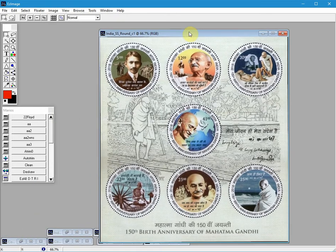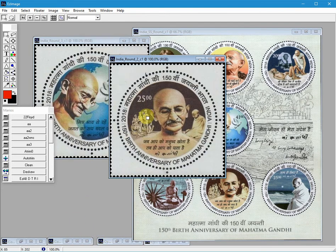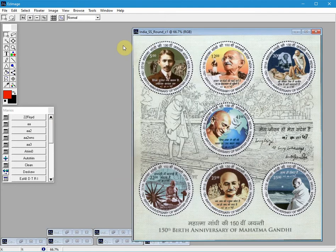So here's a sheet of stamps, and here are some round stamps that have selvage on the outside perimeter of the stamp. I will work with the sheet first. We will use the selection tool to cut out a rectangular area around the stamp.